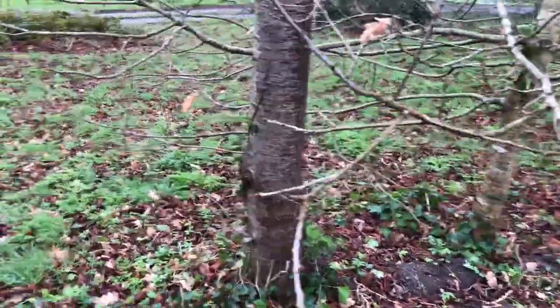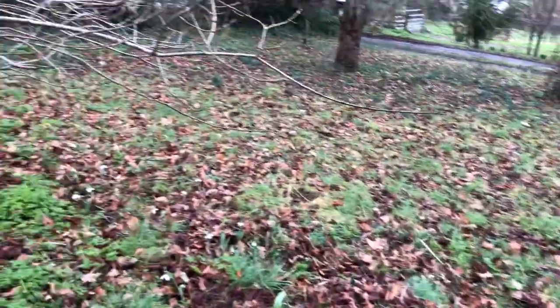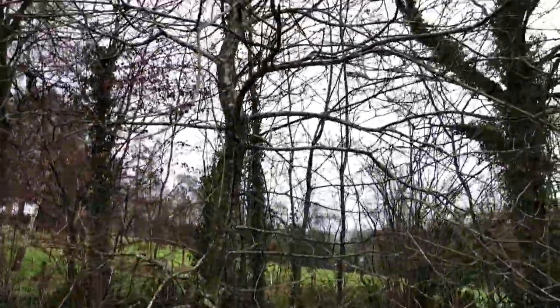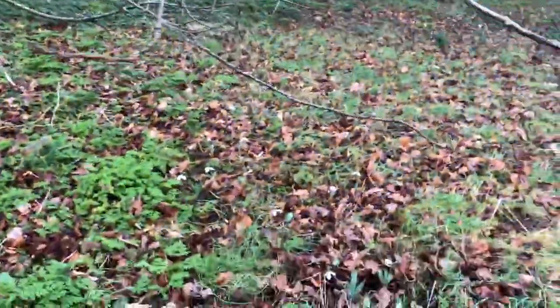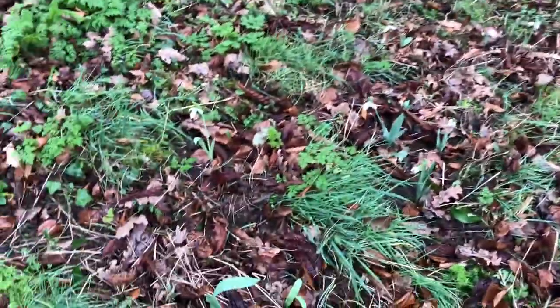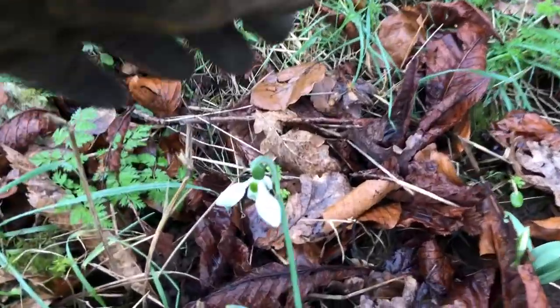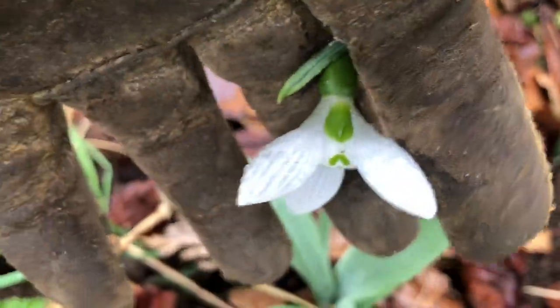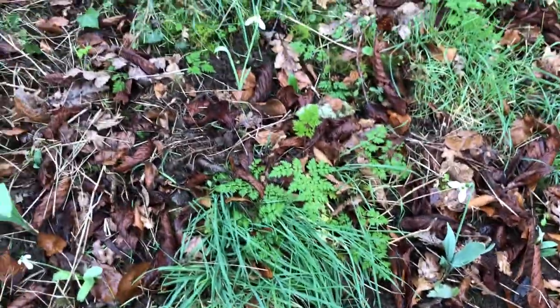What I wanted to show you here: there's no snowdrops all the way around here, but this oak tree I planted about 15 years ago. Yesterday I planted these snowdrops right here — they're a beautiful snowdrop. I got them at a local florist and they're called Mount Everest.